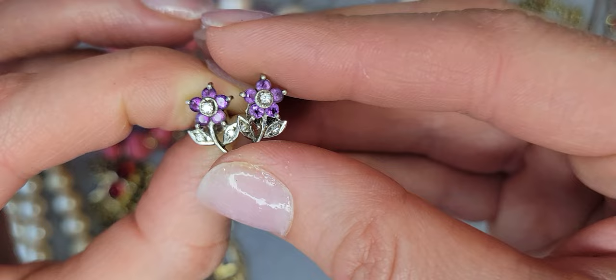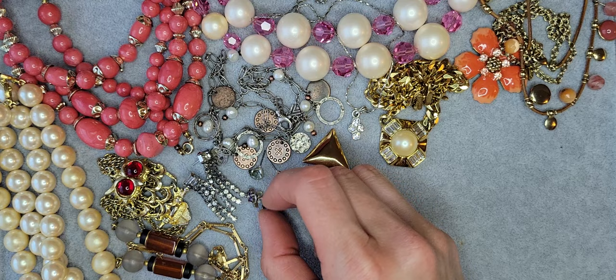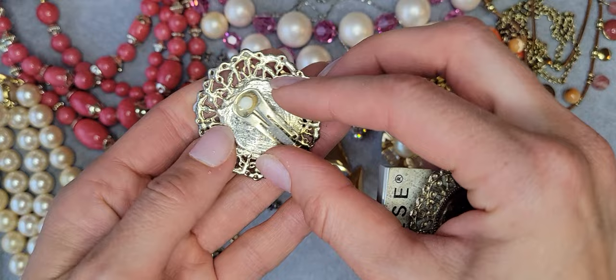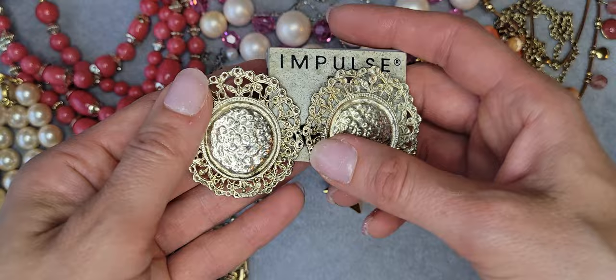I have these cute, really small earrings — silver tone with some purple rhinestones and clear ones, but they're really cute. Also I have these huge gold tone earrings — an interesting design, clip-on earrings — like a lemon gold tone, not yellow, more yellowish. So they're really modern.